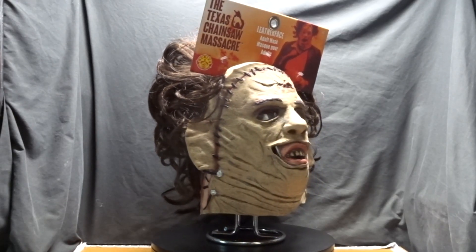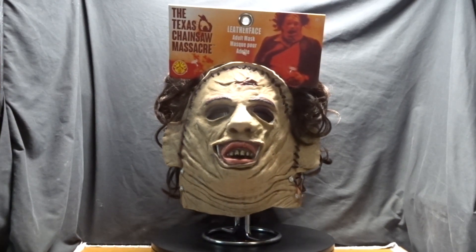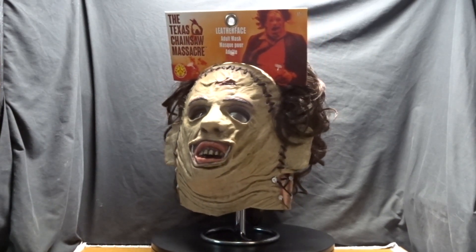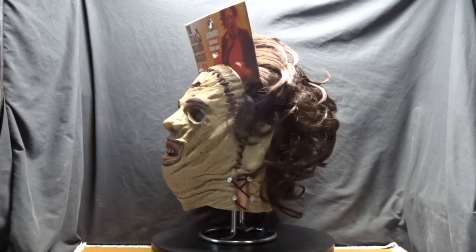Hello and thank you for tuning in. This video is about how I modded my Rubie's 1974 Texas Chainsaw Massacre Leatherface Killing Mask. I hope you enjoy the video and thank you for watching.